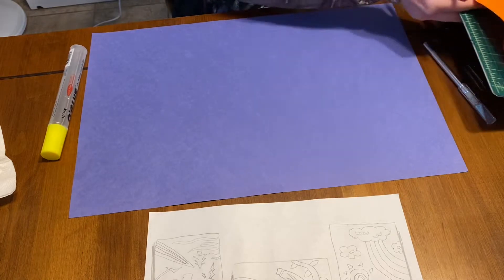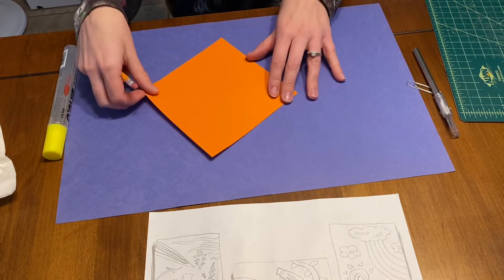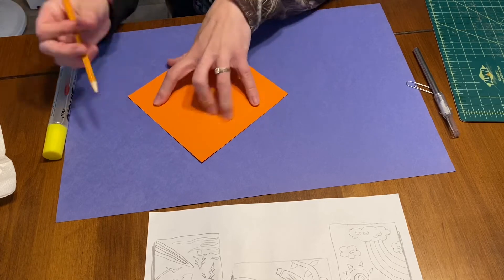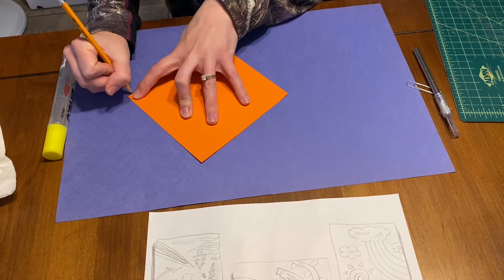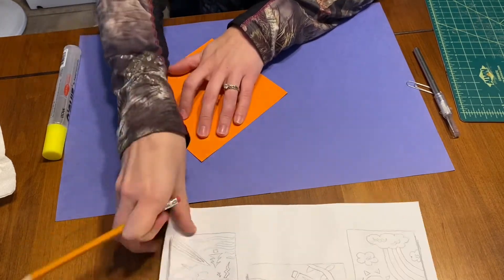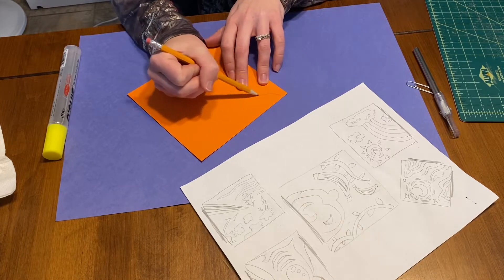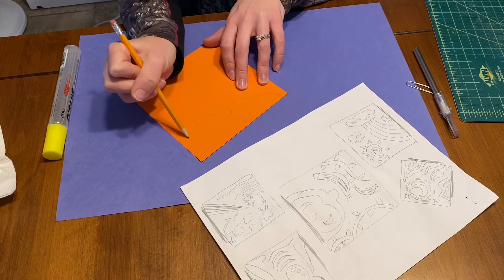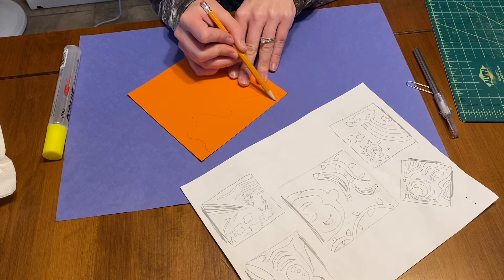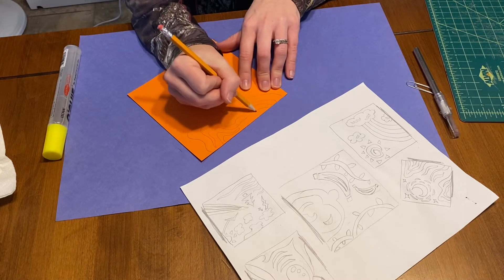I started out by creating some practice sketches — this gives me a reference and gets me thinking about what designs I could do. You'll want to figure out where you're going to put your square on your paper: do you want it as a diamond or straight across? Look at your designs and think about what they could look like, then draw out a few rough ideas.